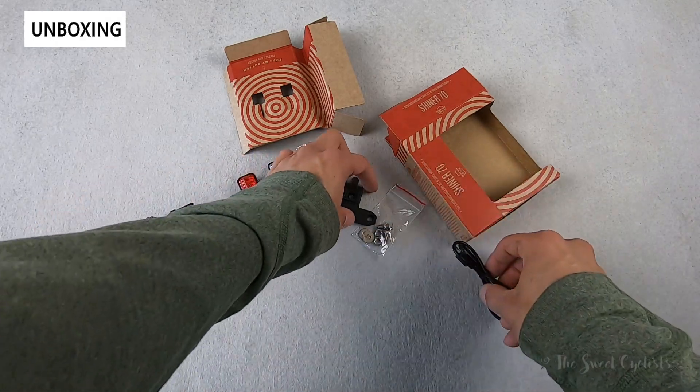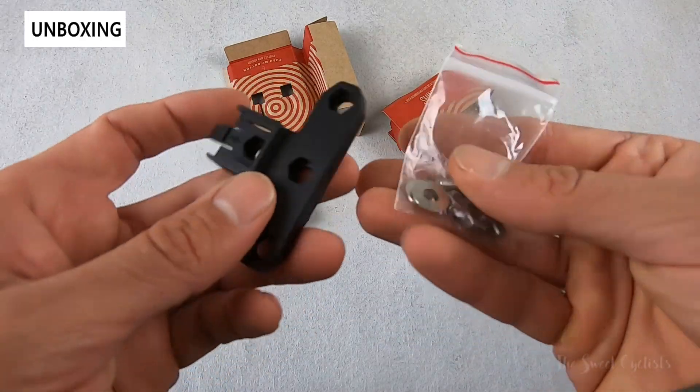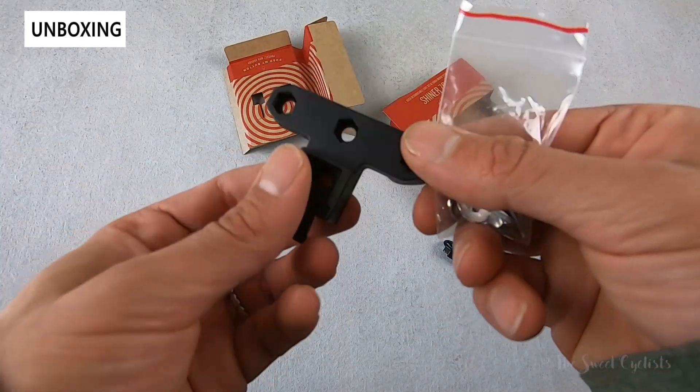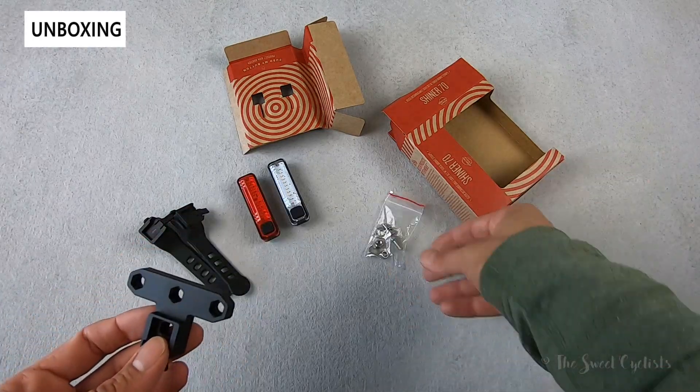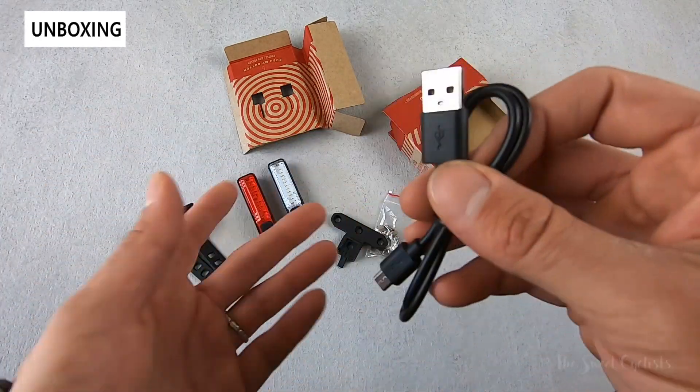You also get the rack attachment, which is great that Planet Bike offers it without additional cost, so you can attach this to your rack with the hardware provided. You also get a single micro USB charging cable to charge the lights.